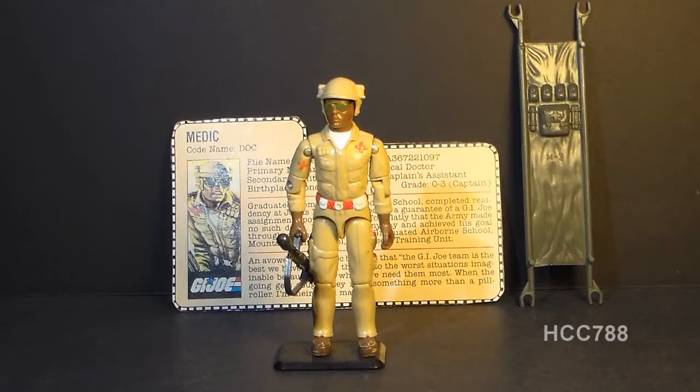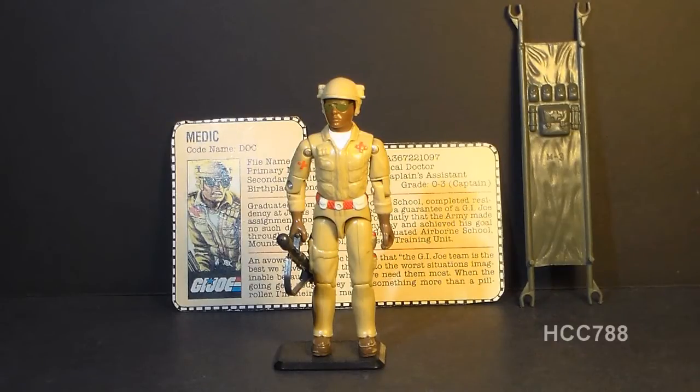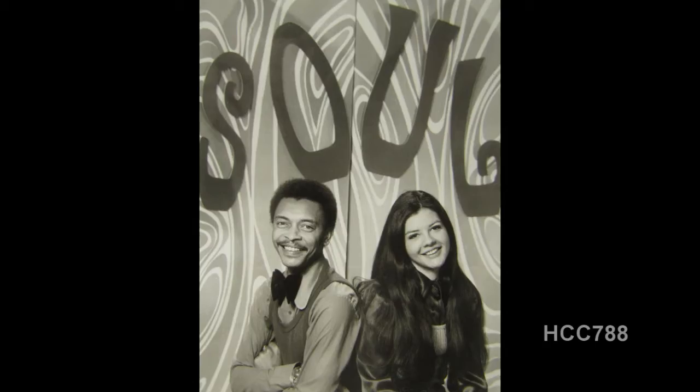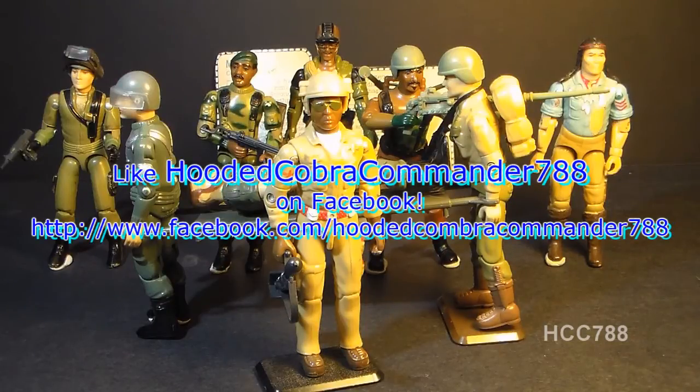In the G.I. Joe comic book, Doc had a great first appearance in issue number 11, which introduced many new 1983 characters. In that storyline he was pivotal — he saved an antidote from Destro without violating his pacifist principles, essentially allowing Destro to beat him up but refusing to relinquish the antidote. For display purposes, I like to put Doc on the back of the Polar Battle Bear, recreating that famous image from the cover of G.I. Joe number 11. In the animated series, Doc was voiced by Buster Jones, who unfortunately passed away on September 16th, 2014. That was my review of the 1983 G.I. Joe medic Doc — I hope you enjoyed it and found it informative. Give it a thumbs up, subscribe, and don't forget to like the Facebook page.